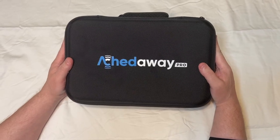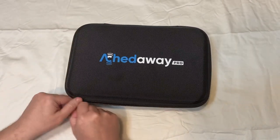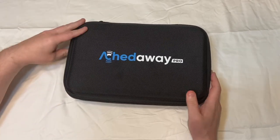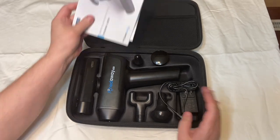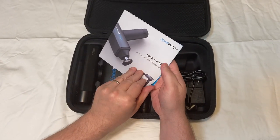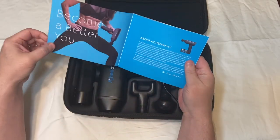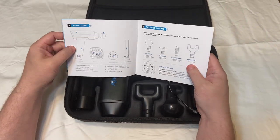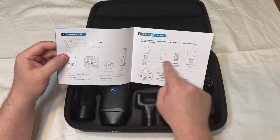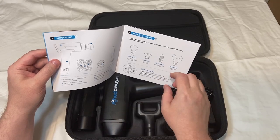I'd like to review the Ached Away Pro. First off, it comes with a user manual. The handheld massager can be used on most areas of the body, and it does have different gadgets that you can put on there.